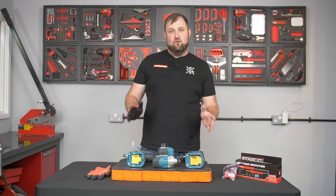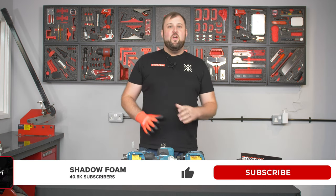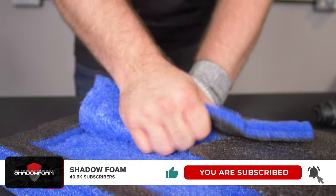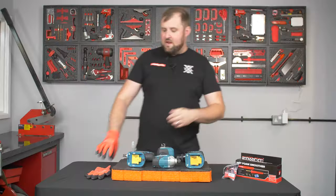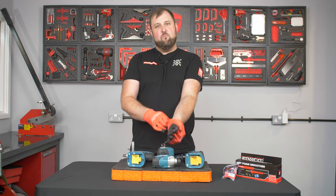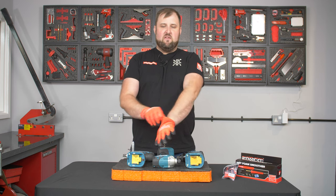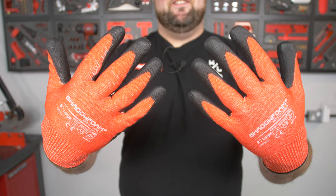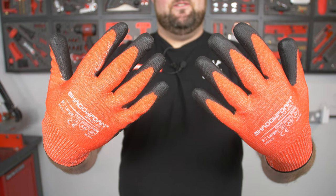If you want to see exactly how to cut Shadow Foam, check back on the channel. We're doing videos on cutting Shadow Foam every single week, so there's loads you can go and watch. Before you dive in, make sure you've got your anti-cut gloves on. Today I'm sporting our brand new Shadow Foam branded anti-cut gloves.